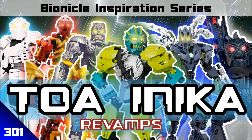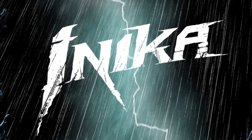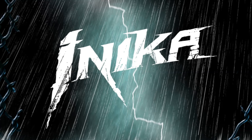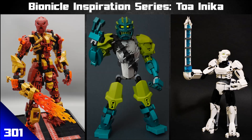That's it for Nuparu, and that's it for all of these Inika revamps today. Hopefully if you're planning on revamping the Toa Inika, I've given you a few ideas — and maybe the other unique designs have given you inspiration for other things you're working on. In the description below are links to all the MOCs you saw today, so check out the other builds these fantastic builders have done. Leave a like and comment on their posts — they'd love to hear it, and I can't do these episodes without these talented builders.